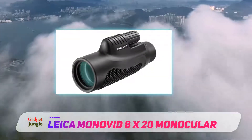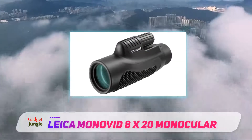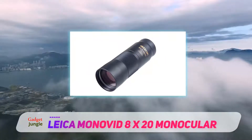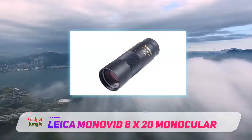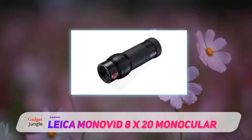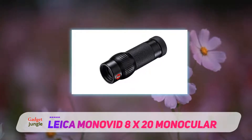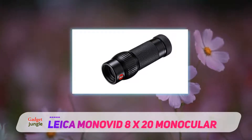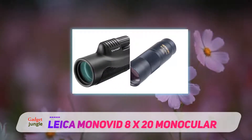With dimensions of 7.9x6.1x3.8 inches, it is one of the most compact monoculars on this list. You will surely be happy at the ability to carry it around with ease — you can easily slip it into your pants or shirt pocket. It weighs just over a quarter of a pound, which is ideal, so you will never feel fatigued from carrying this device around.